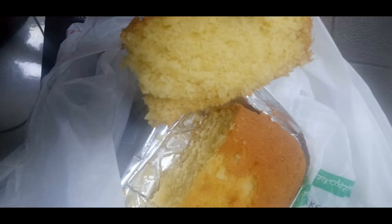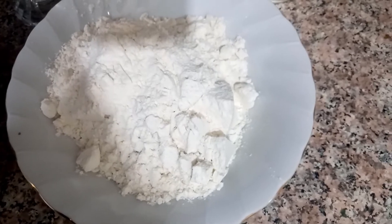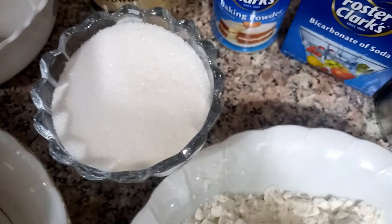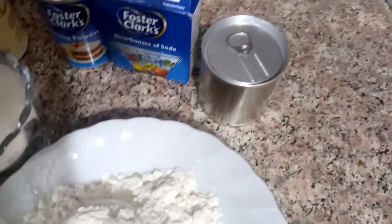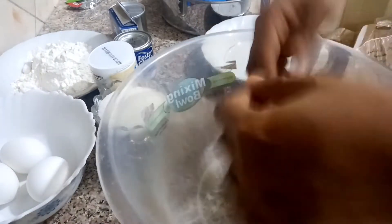Hey guys, welcome back to my channel. Today I'll be making a vanilla plain cake. For the ingredients I'll use 125 grams of flour, a stick of butter, 125 grams — half cup of sugar, 100 grams, 3 eggs. For this recipe I'm using vanilla powder, half teaspoon of baking powder, half teaspoon of baking soda, and one third cup of milk. Measurements of all ingredients will be in the description box.